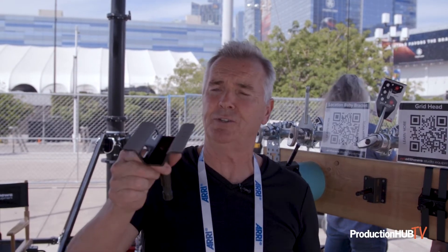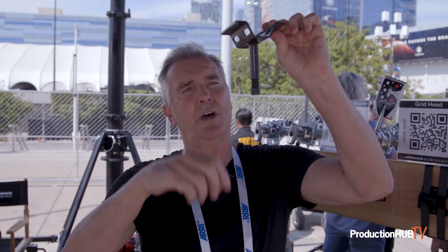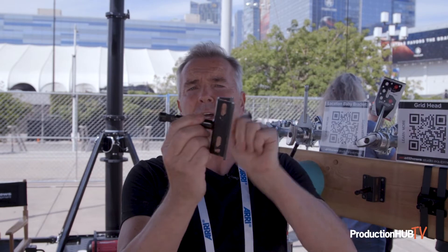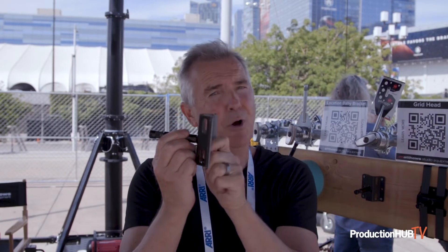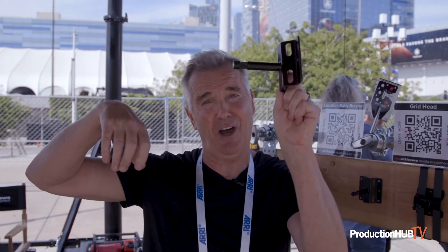What this allows you to do is attach to any object, whether horizontally or vertically on a wall. Sometimes you have big pillars or posts where you can actually attach a light, so this gets the light where you want it and out of the shot.